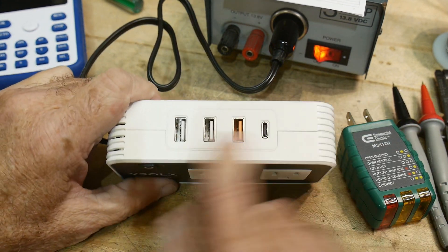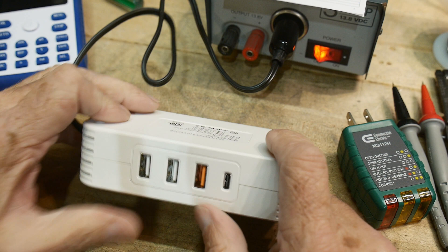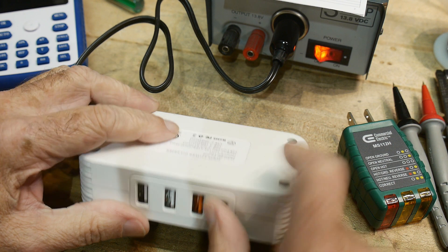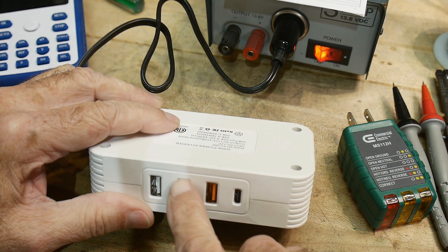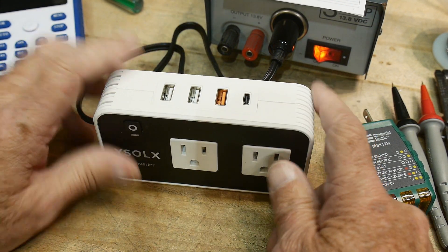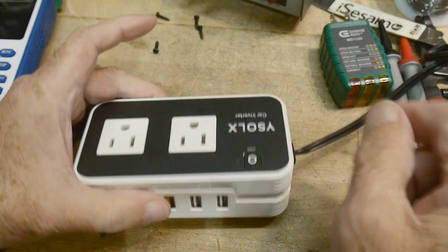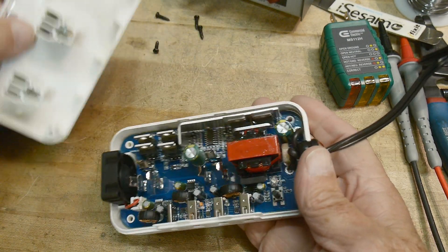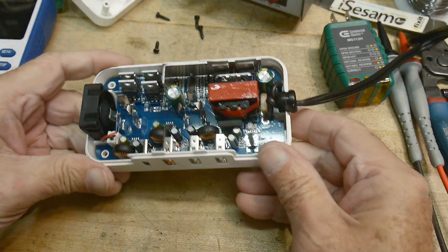I'm not going to test the DC ports — those are probably standard. There's a high-current orange USB port rated at 18 watts, one marked at 20 watts, and two others marked at 2.4 amps. Let's open it up and see how it's constructed. Four screws and a spudger to open the case — it actually looks pretty nice inside, better than anticipated.